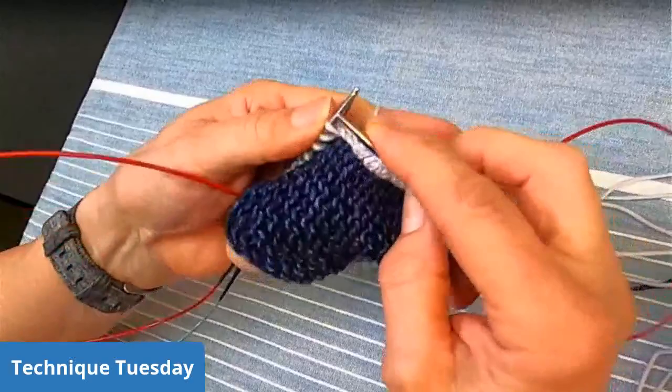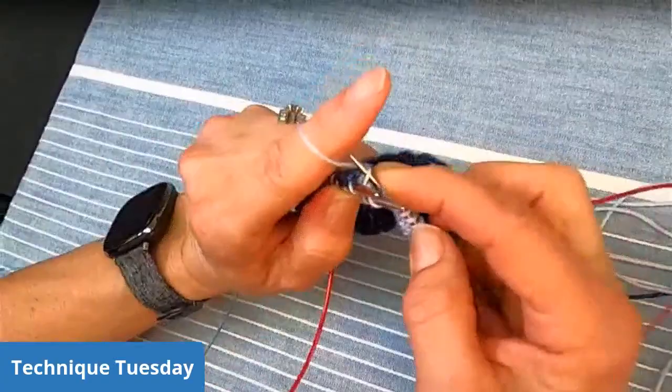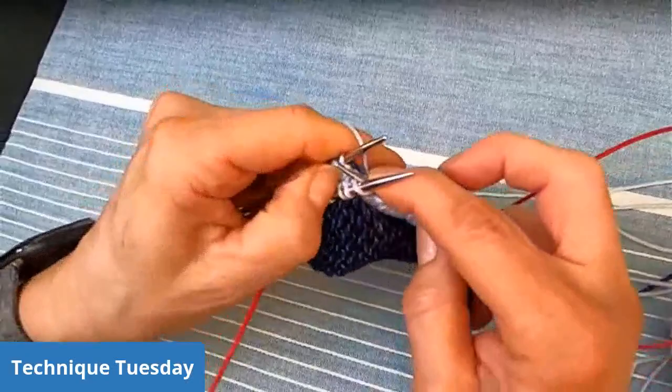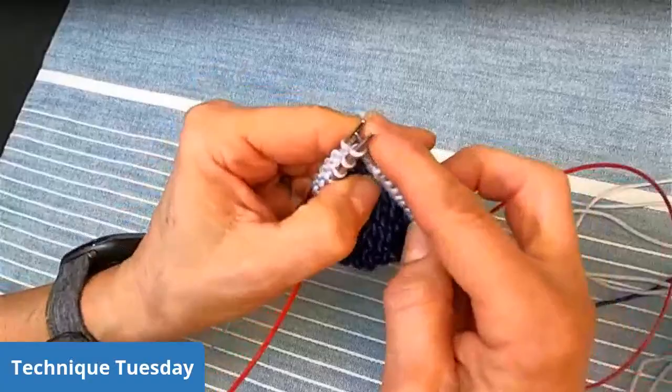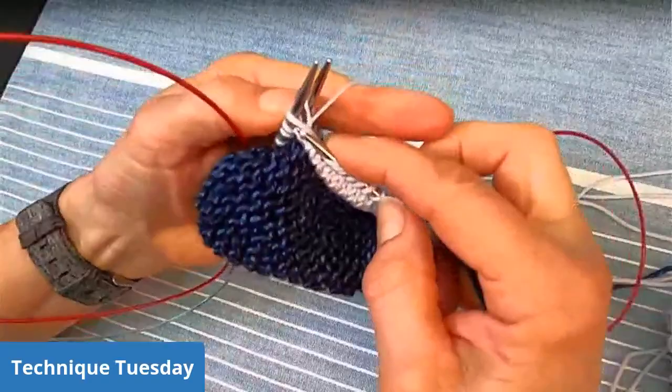You can use welts for many things. Welts would be great on the bottom of a market bag, around the edges to keep your bag standing more upright and give structure. You can use them for decoration, to define an area, to separate different patterns from each other, or before you introduce a new color to your project. There are all kinds of things you can use welts for.